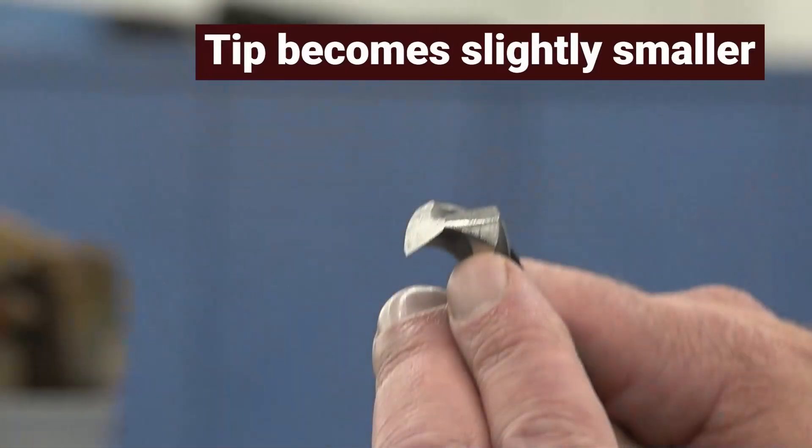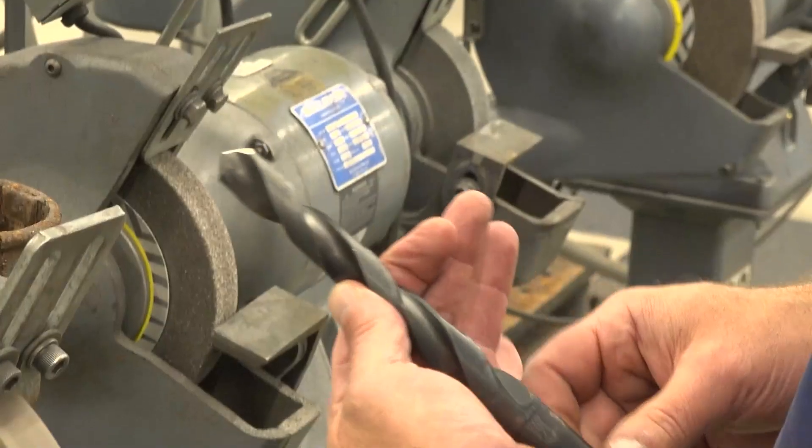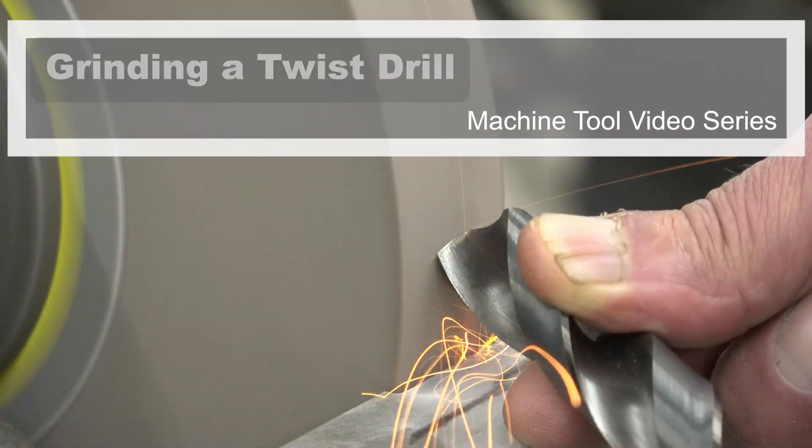The tip is slightly smaller by grinding that in. This drill will now cut freely as you go through your work. This is now a finished 118-degree drill. You have completed this machine tool module, grinding a twist drill.